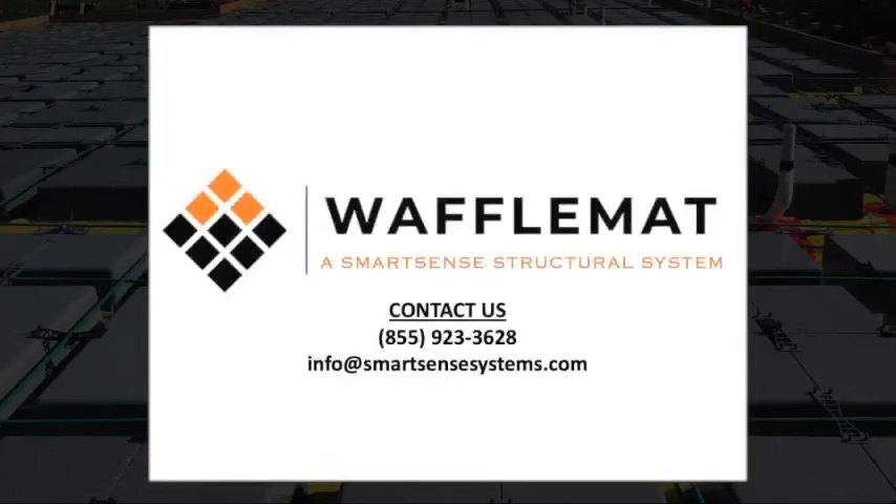If you have any questions, please call us. Thank you for using waffle mat in your foundations for years to come.